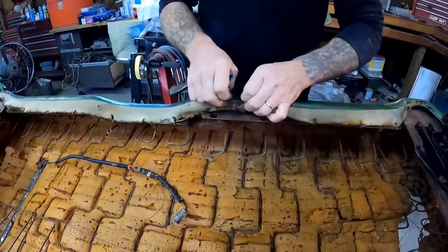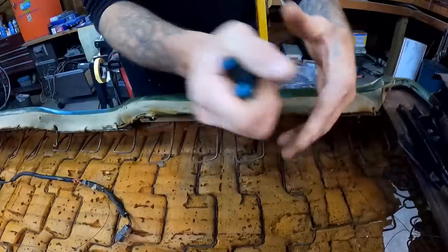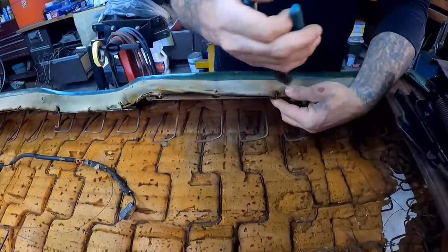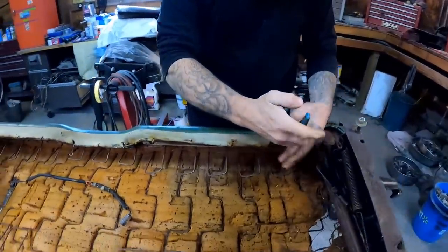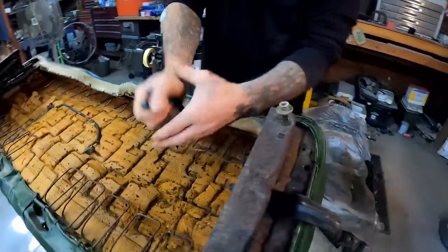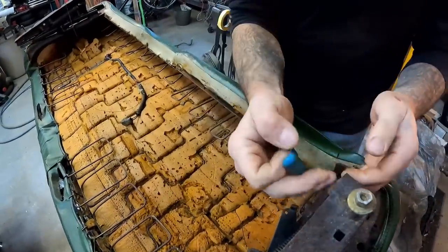See there — that's your actual seat frame. There are about a hundred of these things on the covers. They used a lot of them — that's what made it last so many years. But you've got to go through and cut all of these off, and there will be a lot of them.